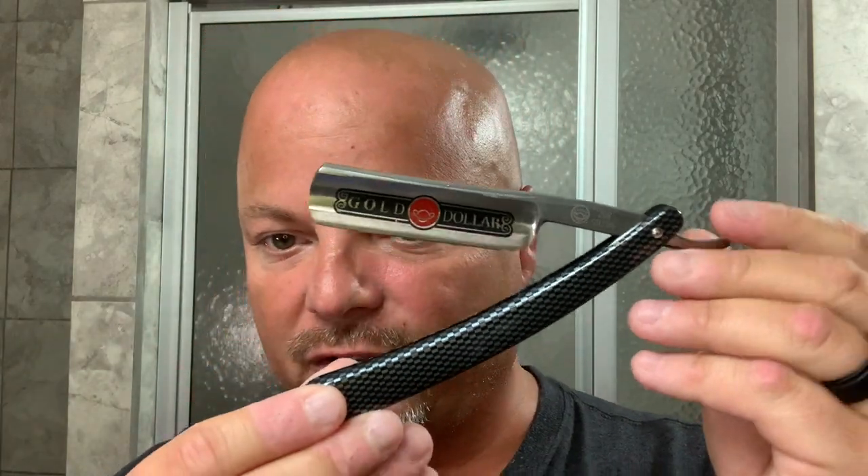By the way, we're going to be using a Gold Dollar 208, and this was sent to me by Michael Schultz to try his edge, and I will purchase this razor from him. So we'll try that today — straight razor shave number 41. I used this soap for my head shave today, and the quality is good.